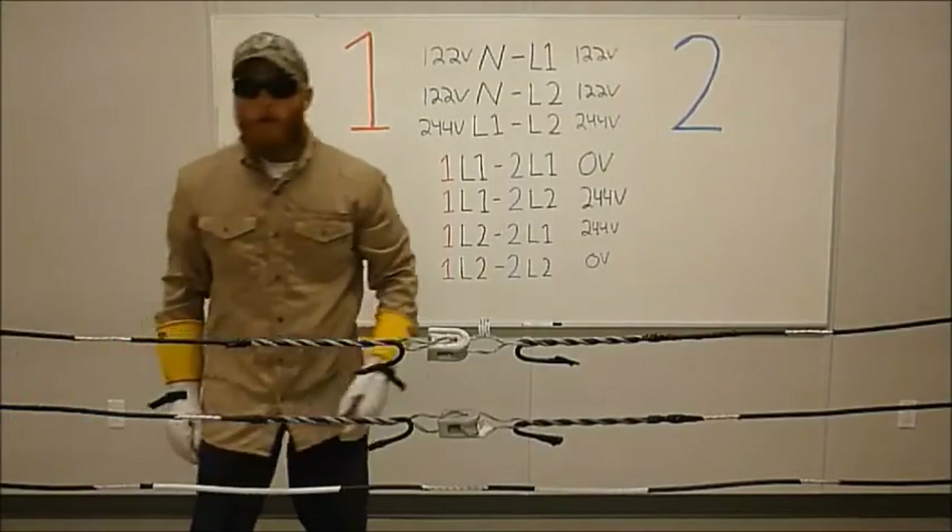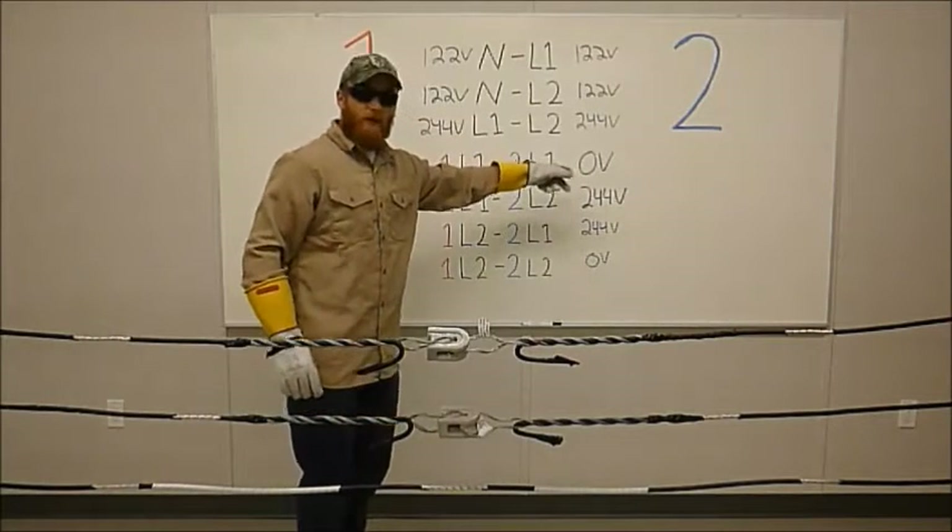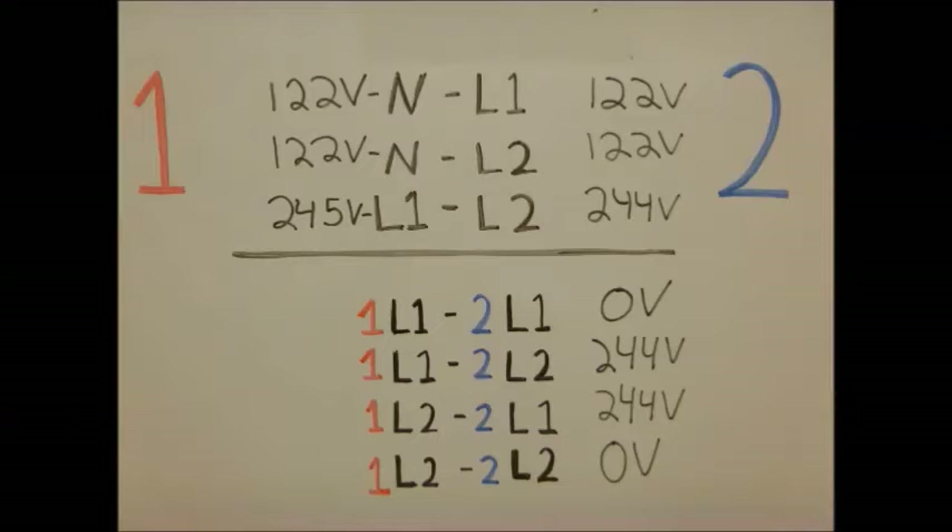In order to complete the parallel process, you have to make sure that you get zero volts difference between the two. So I'm going to connect line one of transformer one to line one of transformer two.